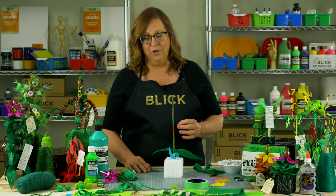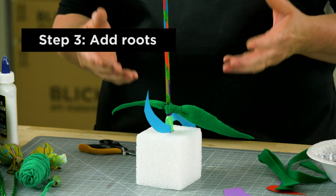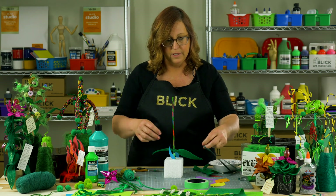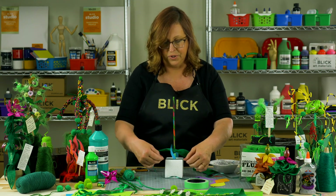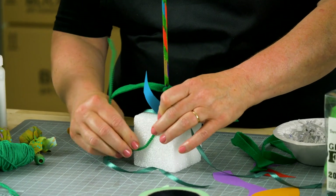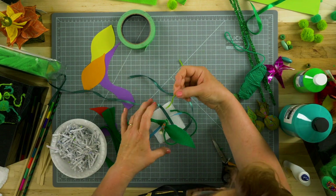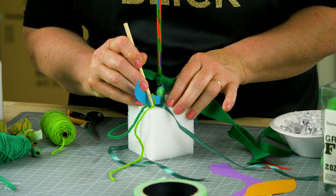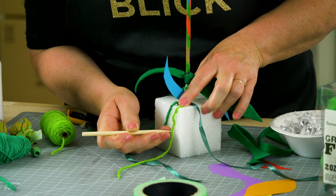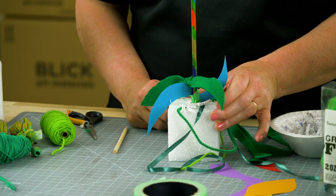Another part of the plant that we usually don't think about because we don't see it is the root system. Roots bring water and minerals up out of the ground into the plant, and they also support it. Some things we could use to make roots: a little bit of ribbon or string, or wires that you can poke right into the styrofoam to create roots around the bottom of the plant. With yarn and styrofoam, you can take little bits of yarn and a sharp pencil or stick and poke them into the styrofoam to get them to stay — no glue required. Those leftover paper shreds could also be glued on to make root-like pieces around the bottom.